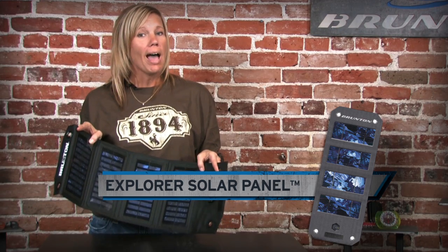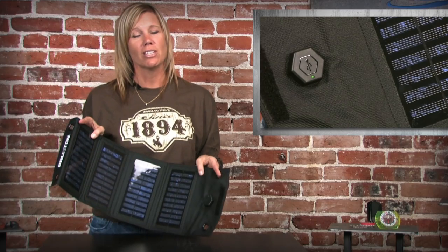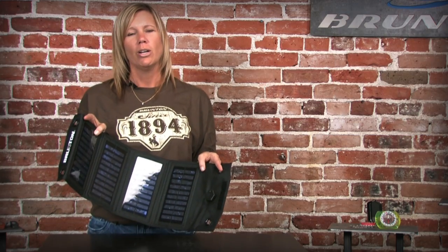Fold it up, put it in your pack, in your saddlebags, or in the glove compartment of your car. It can be used to charge any USB-based device, such as an iPod, an MP3 player, a point-and-shoot camera, or a cell phone.